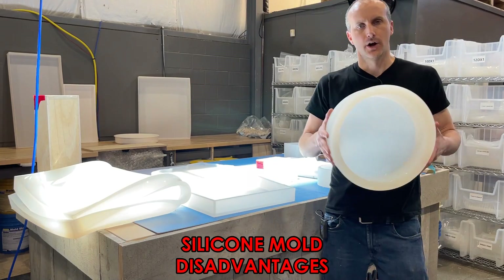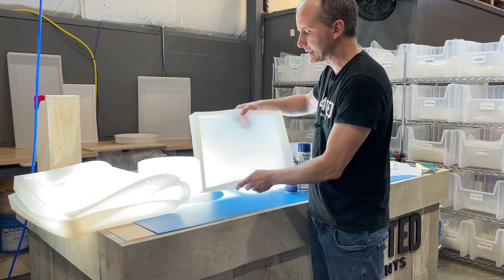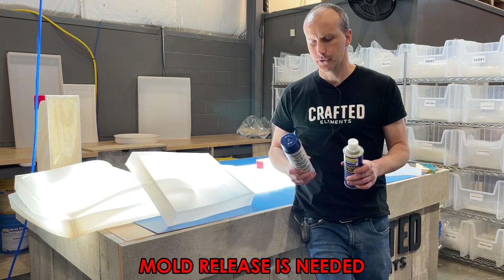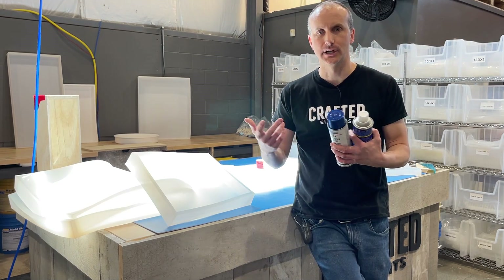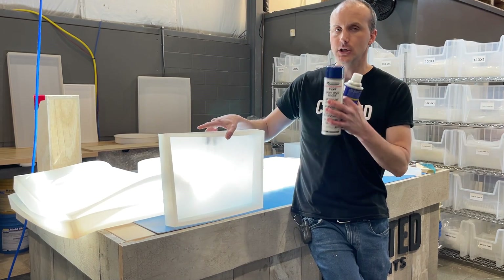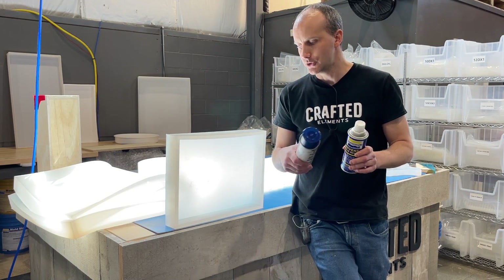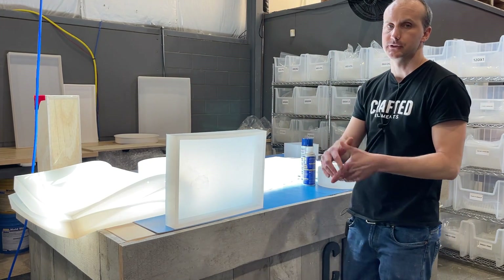Now for the disadvantages of silicone molds. The big one: you always need a mold release. Spray it before every single use. Without it, epoxy resin — which is chemically harsh and generates heat — starts eating the silicone, making it brittle. Make sure to use a non-silicone-based mold release; spraying silicone onto silicone does nothing. There's a dedicated video in this series just on mold releases.